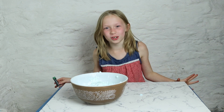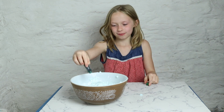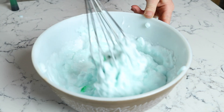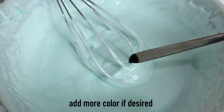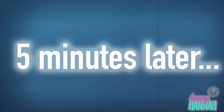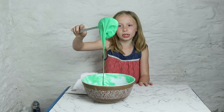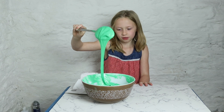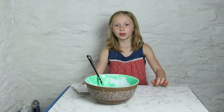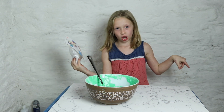Wow, it's optional. You totally need color, which I'm going to add. It's starting to thicken. It looks so much like Nickelodeon slime, doesn't it? Last but not least, your foam beads, which is optional.